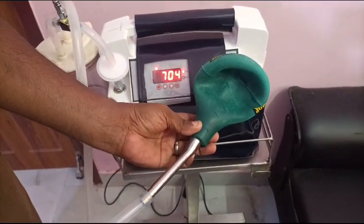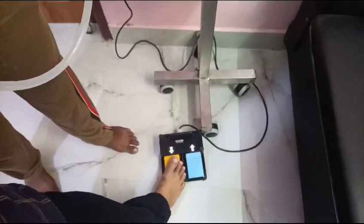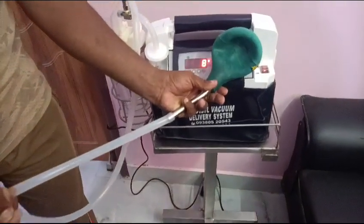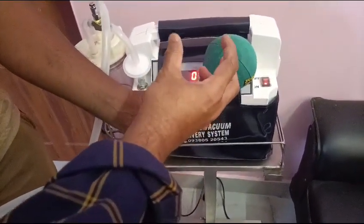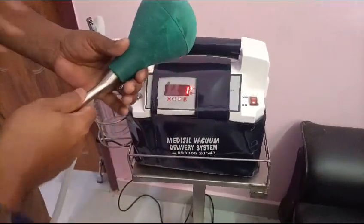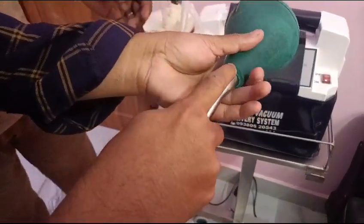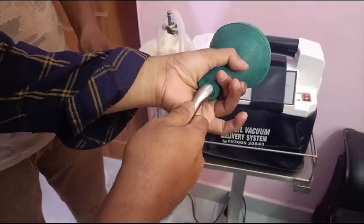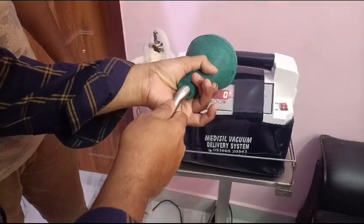So after 30 minutes of the procedure, you press the other one and the vacuum gets released. The uterine cavity will be slowly getting up. Then you put the fingers inside, and slowly after 10 minutes, slowly release and remove the tubing from the uterine cavity. Thank you.